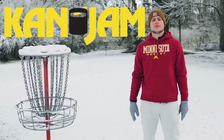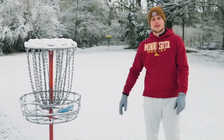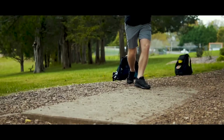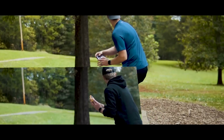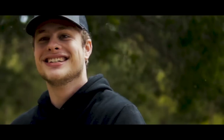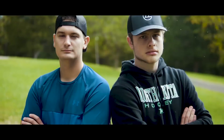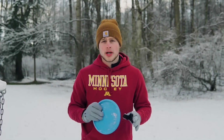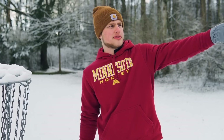What's good Foundation Nation, today we're going to be doing the Can Jam Challenge. Let's jump into it. Alright, so if you're wondering why I'm near the basket and not the teepad, and you're not familiar with Can Jam — Hunter is all the way back there on the teepad.